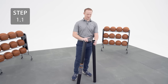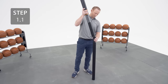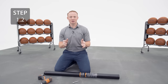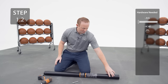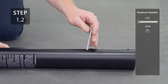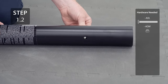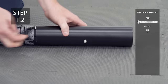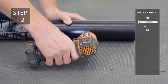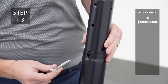If your poles ever become separated, insert the rounded end of the top pole into the bottom of the middle pole. Pull the top pole out of the middle pole far enough to clear the hole. Then add your hardware. Lift the top pole out far enough so that you can add the bolt and adjustment knob to the lowest height setting.